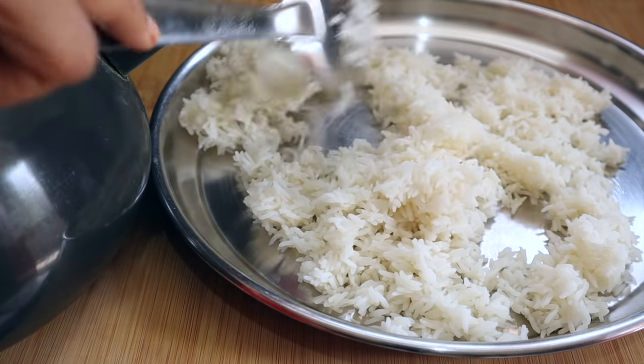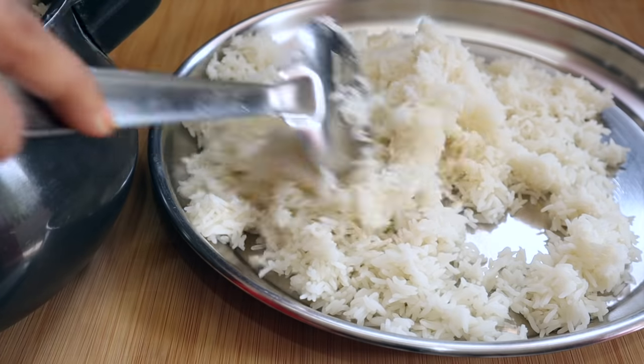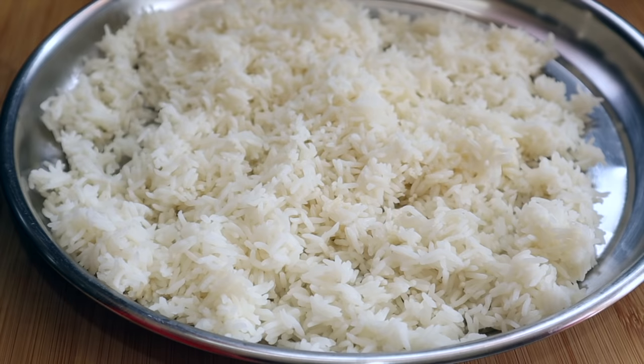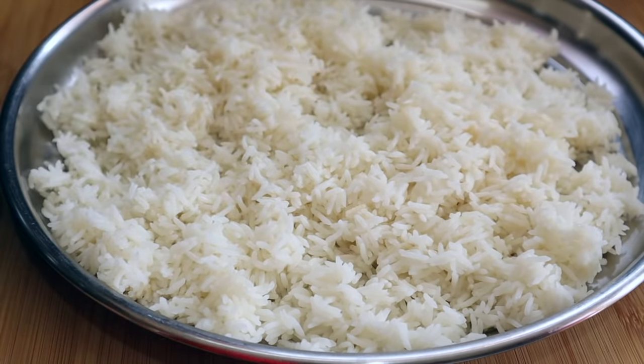So I'll take my rice over here. I'll add two grams of rice, then add a glass of rice over here. Add a little water and some salt.